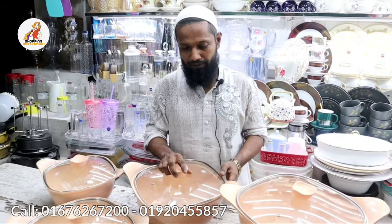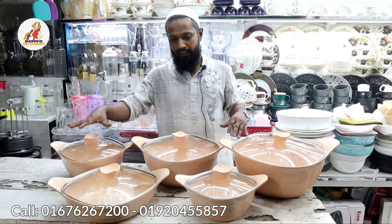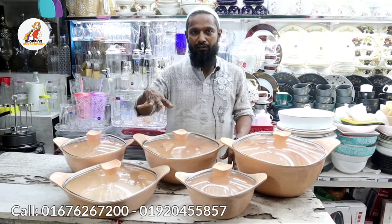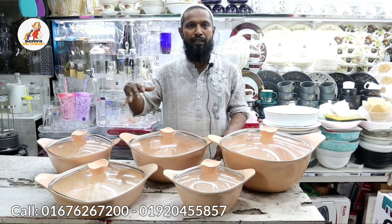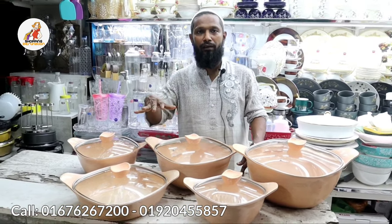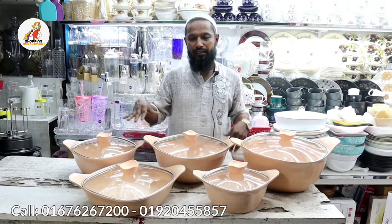The total price of this set is 8,000. For viewers at the Shopping Destination, we are offering a discount, bringing the price down to 5,000.